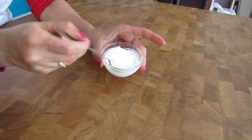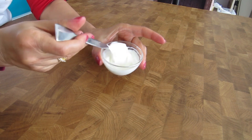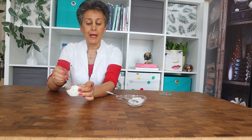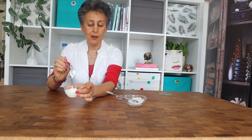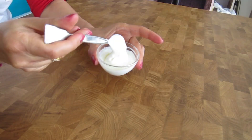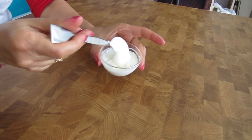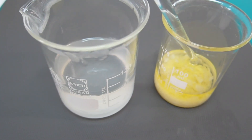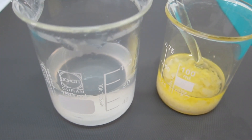Look at this beautiful texture and consistency in this emulsion. I'm not even using any gum or additional stabilizer, for the sake of simplicity and as a starting point. See how nice and fluffy and smooth it is.